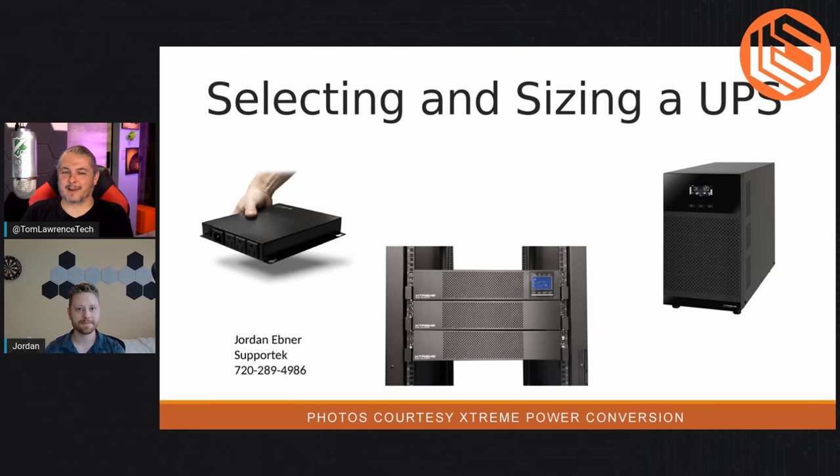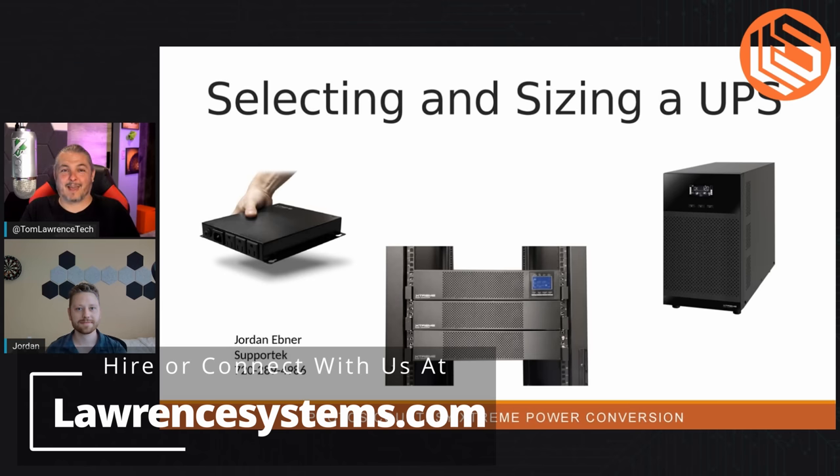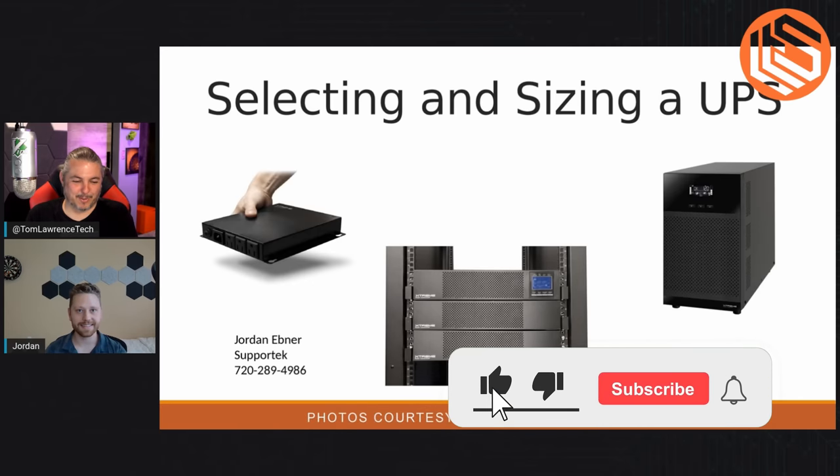Tom here from Orange Systems. Buying a UPS can be a little bit confusing. People have been asking me questions about this, and I said I'd rather just bring on someone I know — a friend on LinkedIn — who actually knows how to do UPSs. And you do them at data center scale pretty frequently, right Jordan?